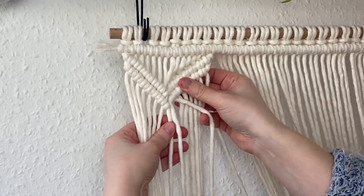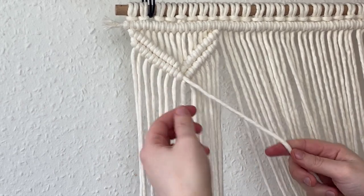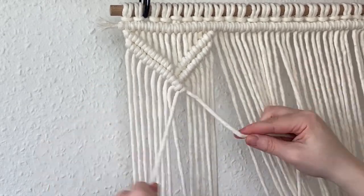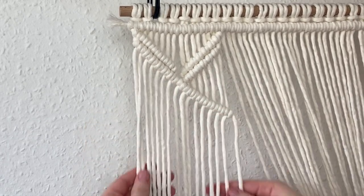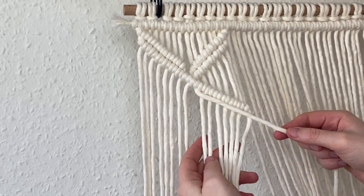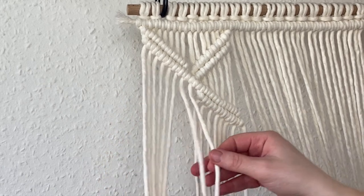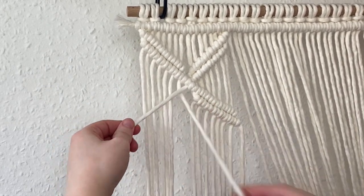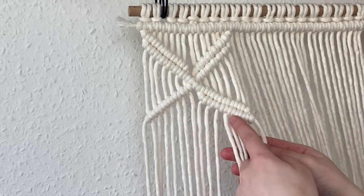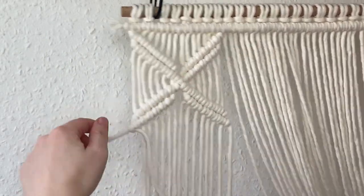Now it's time to join the two sides together using the cords in the middle. Do one double clove hitch knot going down towards the right, keeping the line as straight as you can, and continue down the whole length until you hit the last cord. Then count in eight cords from the right, take that first cord from the eight, and create a second row. Take the eight cords on the left, take the eighth one, angle it towards the left, and complete one line. Then take the last cord from this group of eight and complete the second row the exact same way — this will be the finishing row for this X shape. That's one X complete.